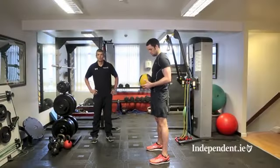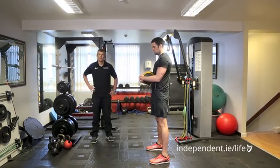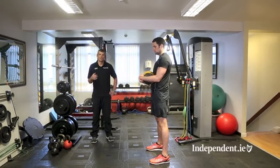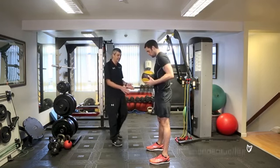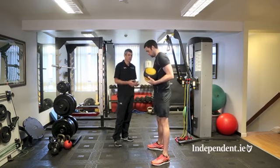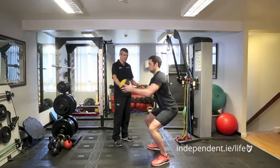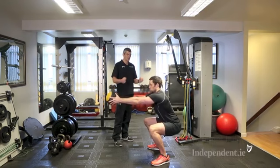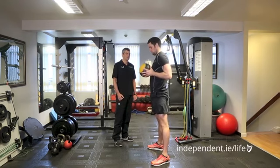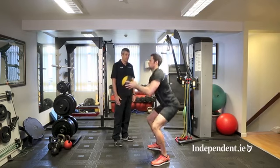The next exercise is the medicine ball squat. We use the squat to develop hip mobility, knee and ankle control. You must keep the spine straight throughout. Start with the feet at 11 o'clock and 1 o'clock, keep the ball close to your chest, and descend into a squat keeping your knees aligned over your toes. Push the ball out in a nice chest-up position, stand up, and bring the ball back into your shoulder blades. Repeat, making sure the knees track over the feet.